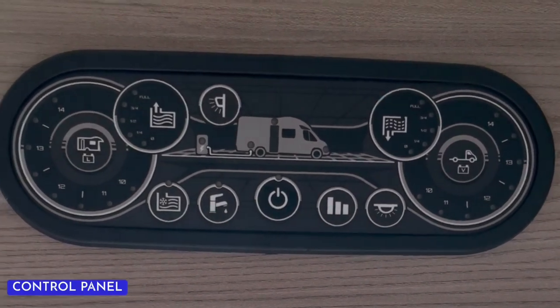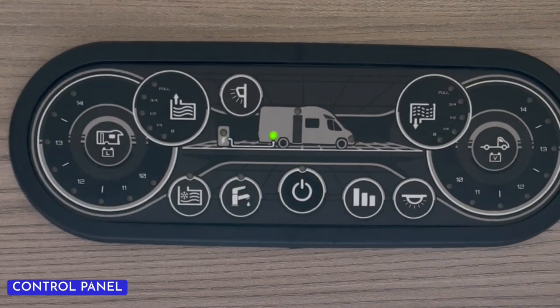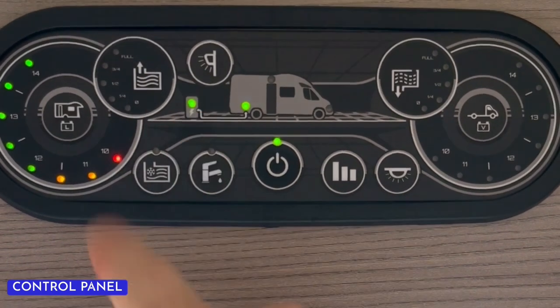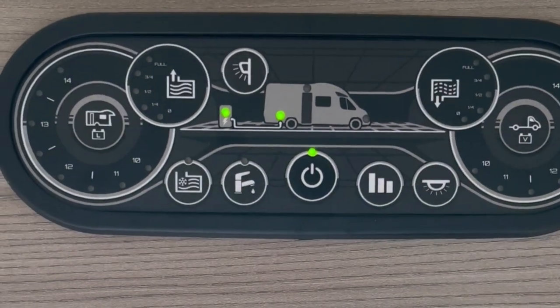To operate the controls on this model, simply press the button in the middle — that will switch the power on. From here, we can see this LED will indicate that we have a successful 240-volt hookup connection. If you want to use your master lights, hit the button here and then we can use all the switches inside the vehicle.